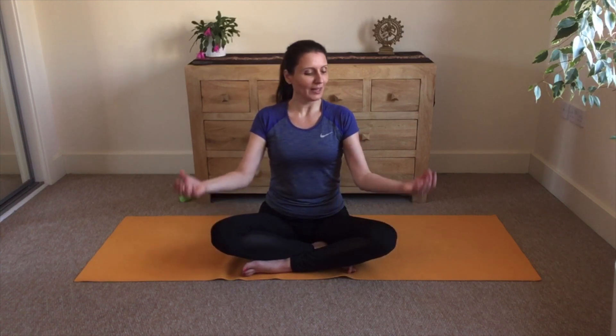Now open your eyes and bring your hands and fingers on your shoulders. We will continue with rotations of the shoulders. We will synchronize the movement with the breath. Bring your elbows close to each other. We start with inhalation through the nose, and rotate your shoulders backwards. Now we exhale through the mouth.